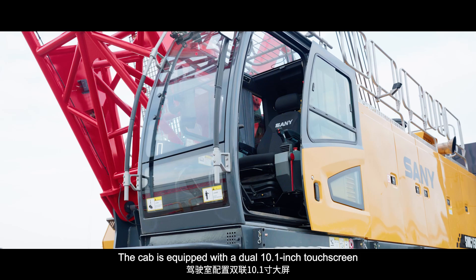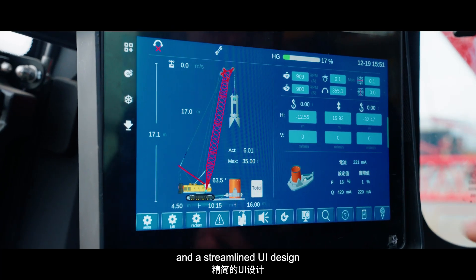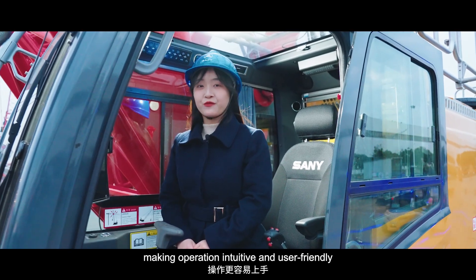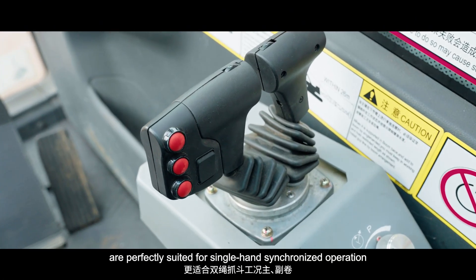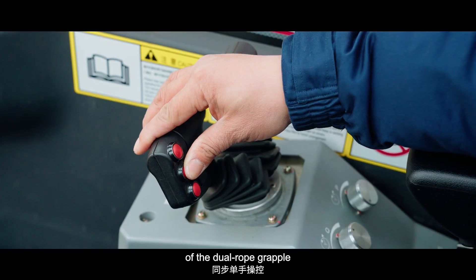The modular counterweight system and compact 5.5m slewing radius make it ideal for tight jobsite operations. The cab is equipped with a dual 10.1-inch touchscreen and a streamlined UI design, making operation intuitive and user-friendly. The dual lever joystick controls for the main and auxiliary winches are perfectly suited for single-hand synchronized operation of the dual rope grapple.